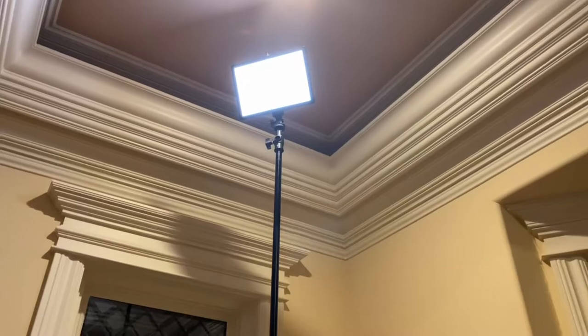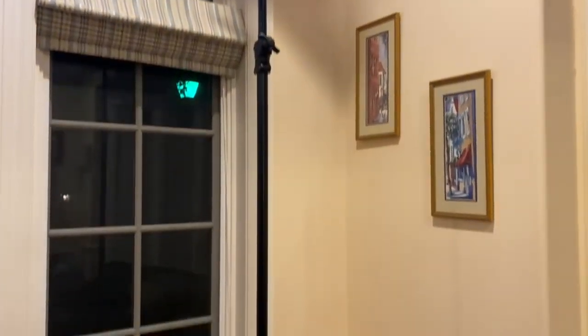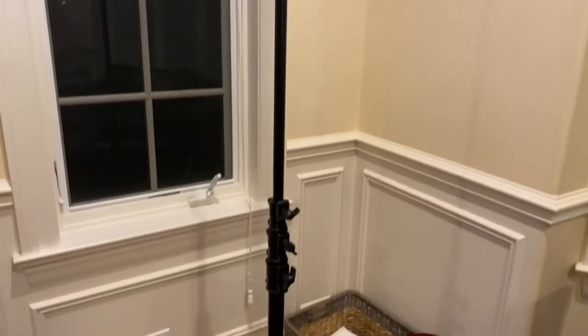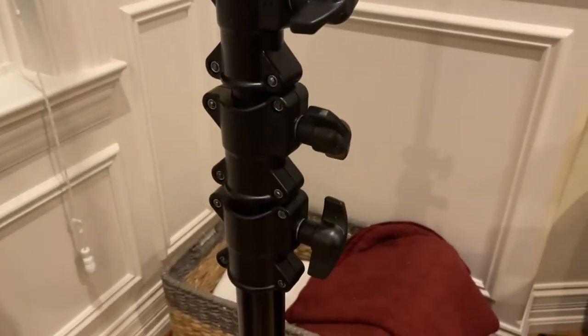So you can see the light is almost by the ceiling there, and that's just with two sections extended and two sections fully collapsed.